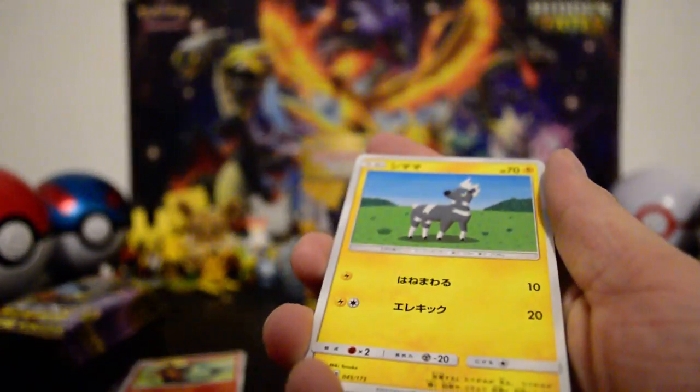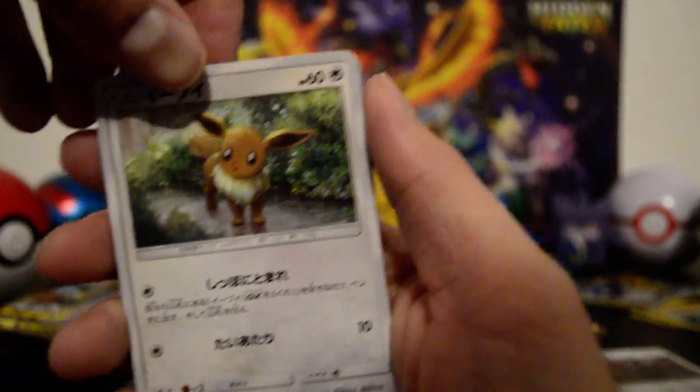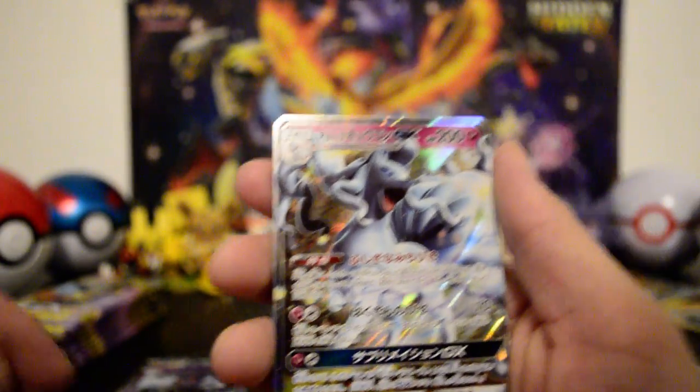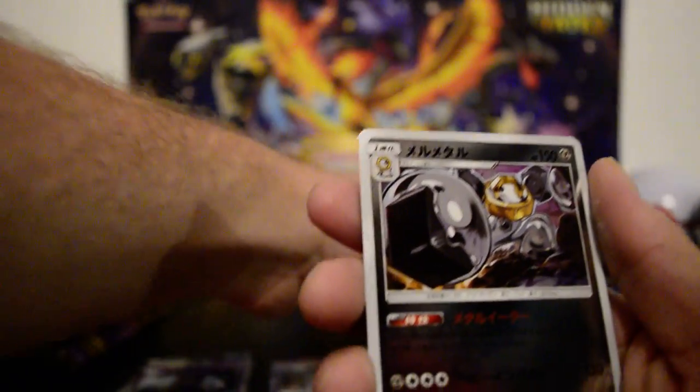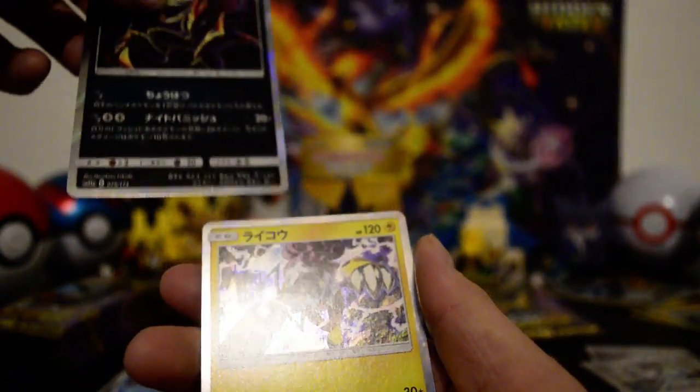Alright, this pack — Litton, Blitzle — the hot diggity dog — Eevee in the rain, a trainer, there's our GX: Alolan Ninetales, and the holographic energy. Melmetal reverse, one of the Tapus reverse, a regular non-holo trainer, and a Zoroark and Raikou holo, holo, holo. The Tapu's not holo though. Man, all these holos, shinies, and reverses — amazing.